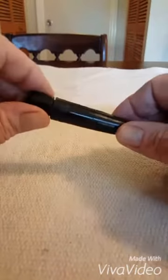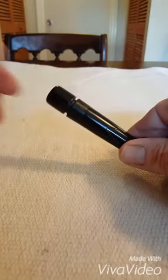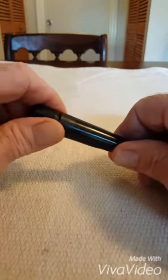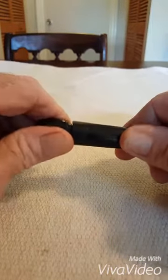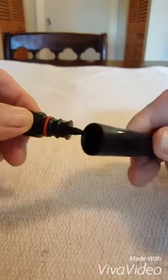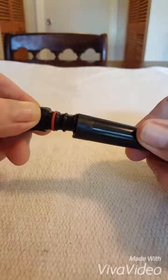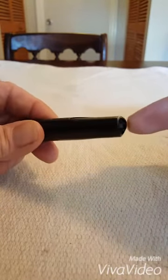I just recently got a Gaggia Classic Espresso machine and it came with this Panarello steam wand. I tried to make some microfoam and it didn't work out — too much air. The way this is put together, if you take it apart, you can see that the air comes up through some notched holes in the end here. There are notches and the air goes in right there, then travels down a groove and comes out the end with the steam.